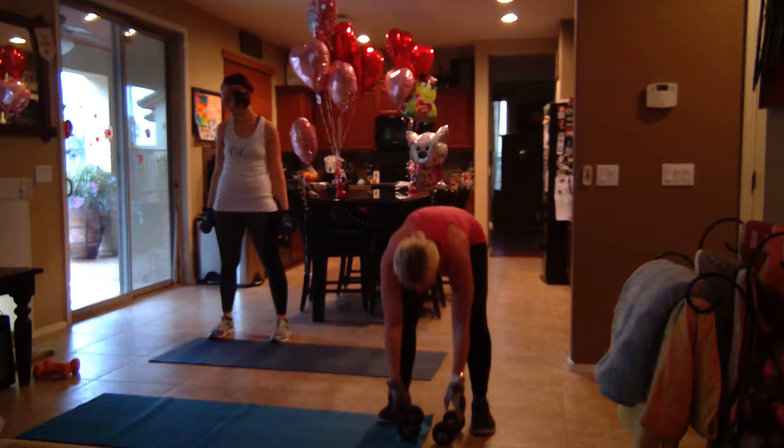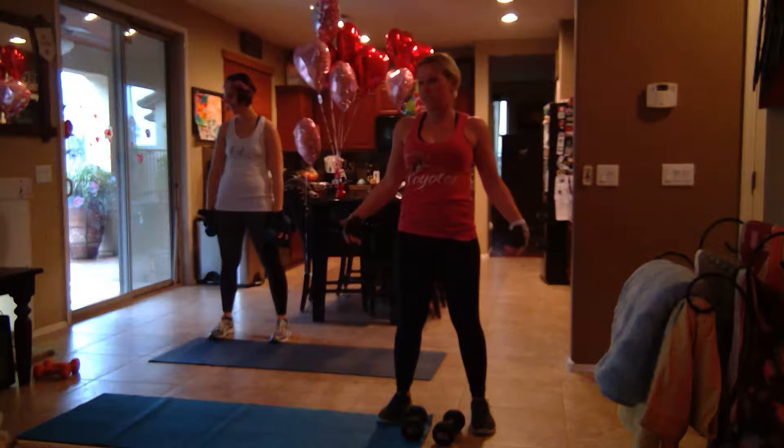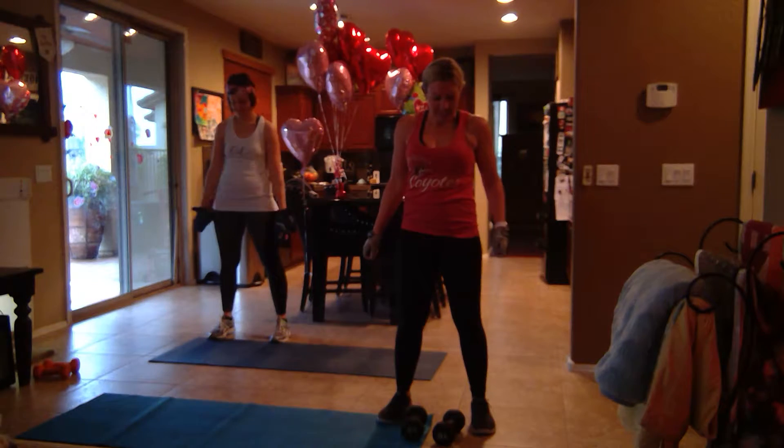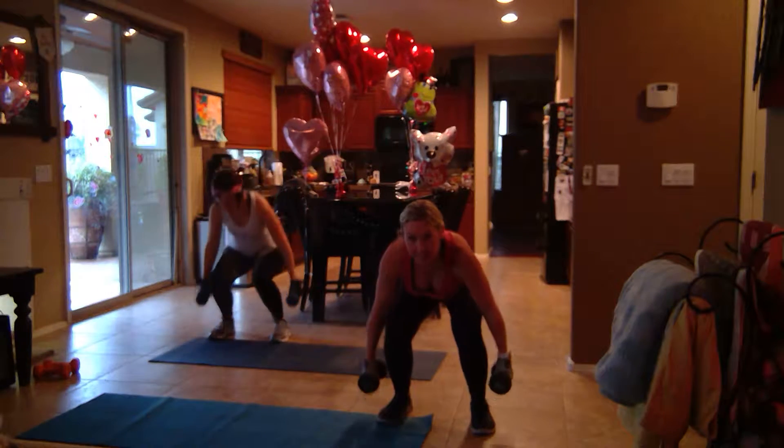Okay, rest for a minute. Rest your arms. Stretch them. Ready? Go.